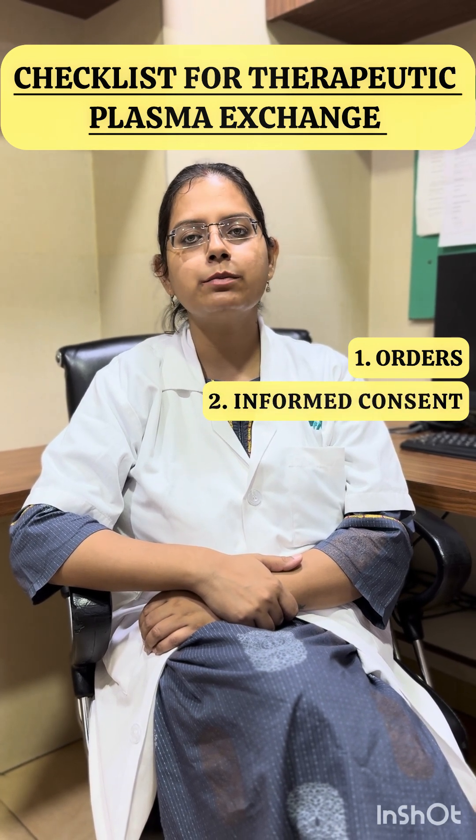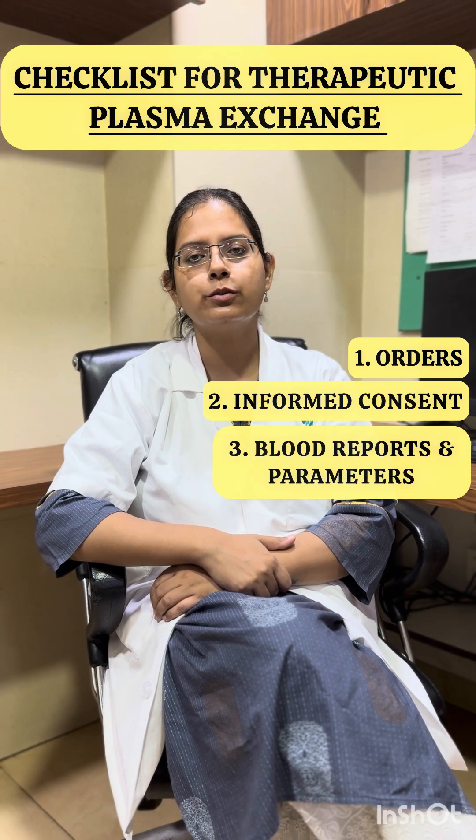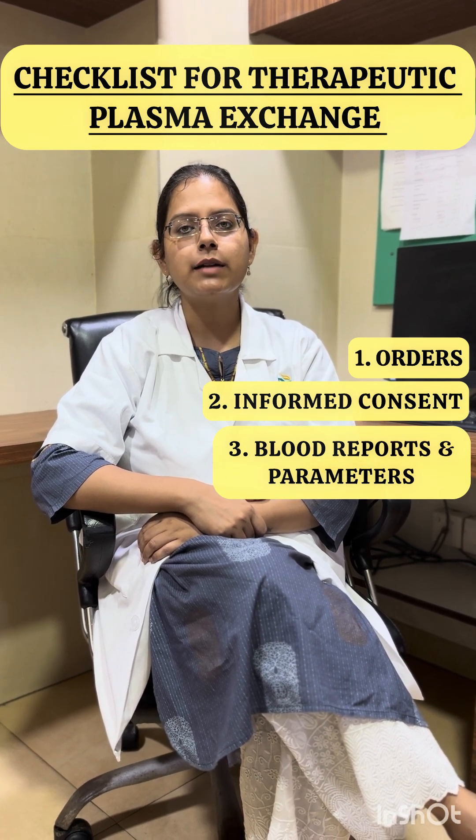Third, we should have the patient's reports and parameters. The reports include the patient's blood grouping report, viral marker report, and a complete blood count report. The patient parameters include the patient's gender and weight in order to calculate the plasma volume.